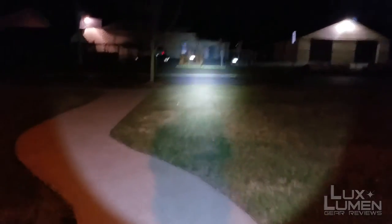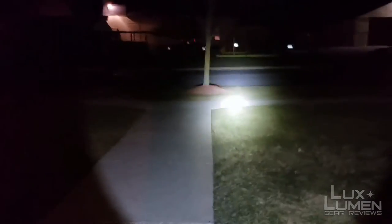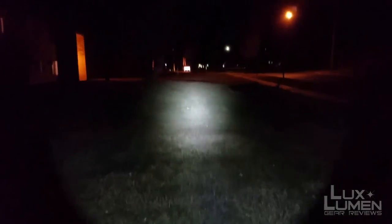Especially for just a 4AA battery light, this thing rocks. You can see how large the flood gets on this light the further it goes out. But it's a great light especially for the money and for what it does.